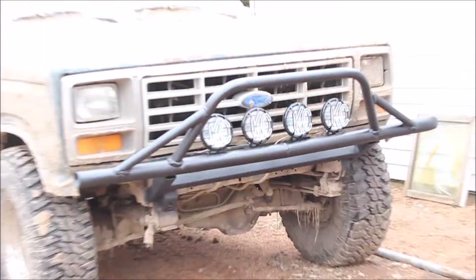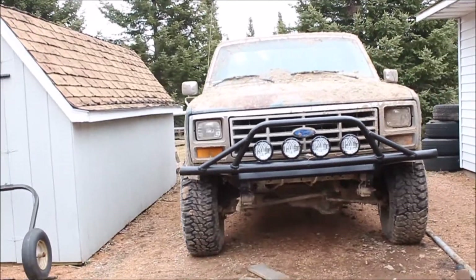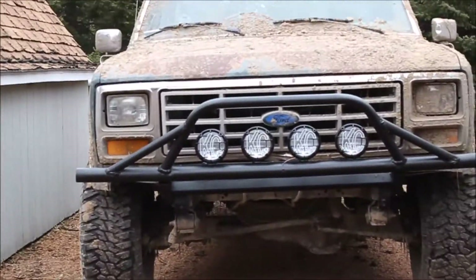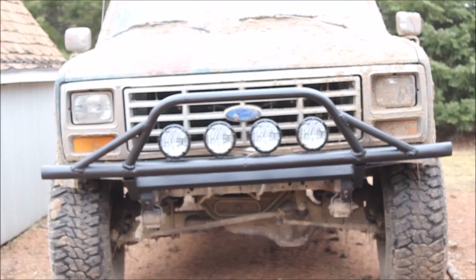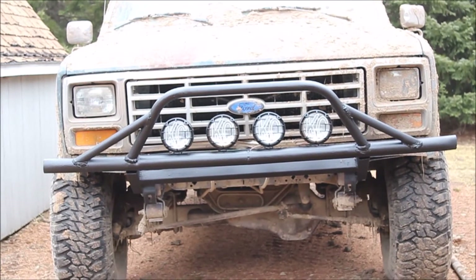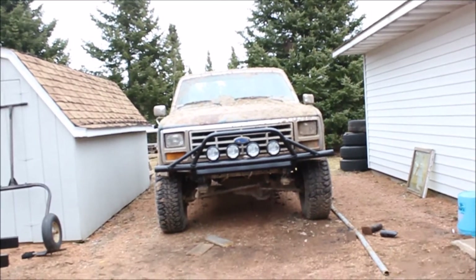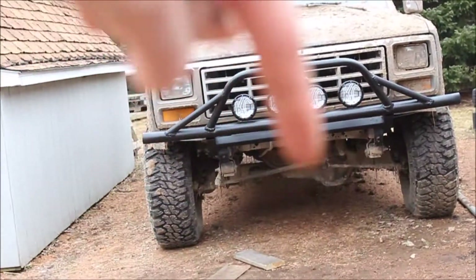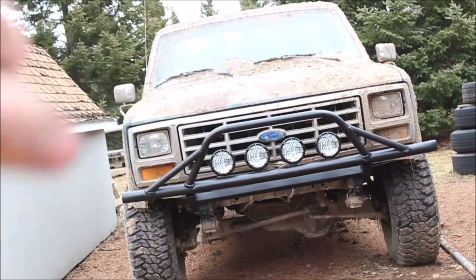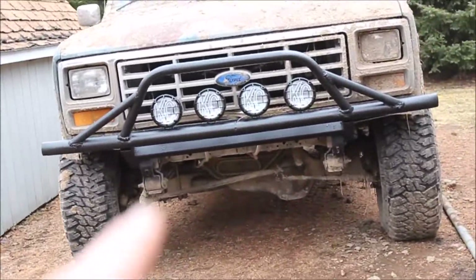Here she is guys — the final product. I think it looks pretty sweet. I just bolted lights in there; they're not tightened up or wired in right now, just sitting in there loosely. But personally I think this makes the truck look a thousand times better. Leave a comment down below and tell me what you think. Don't forget to hit that like and subscribe button, and I'll see you guys in the next video.